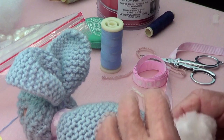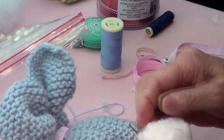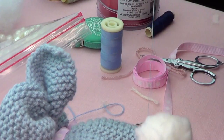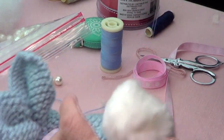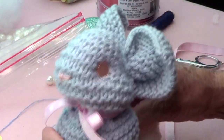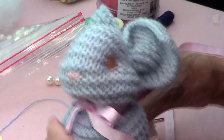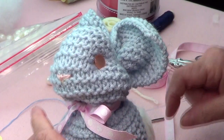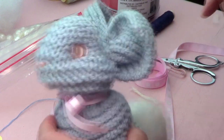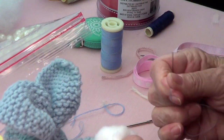I attached a pom-pom tail that I bought at the hobby store — just attach the little tail. Isn't it cute? It has a pink ribbon, but bunnies can use any color ribbon. Thank you, bye bye!